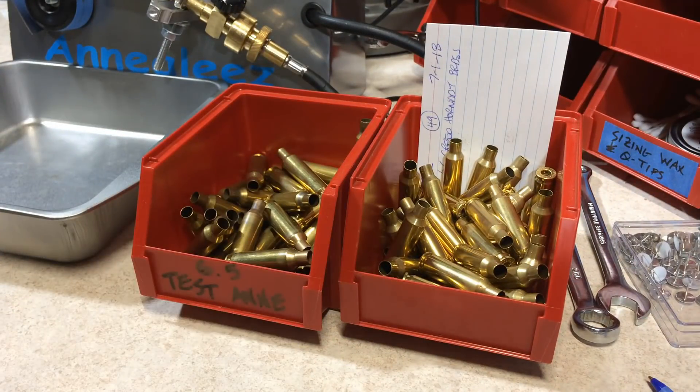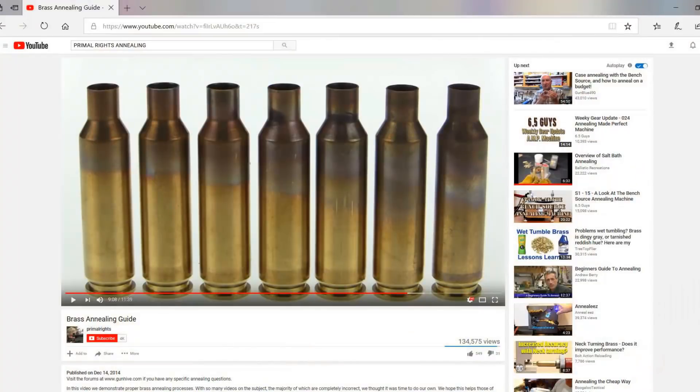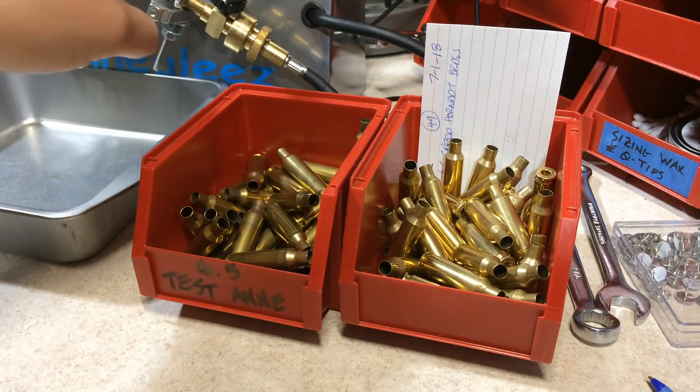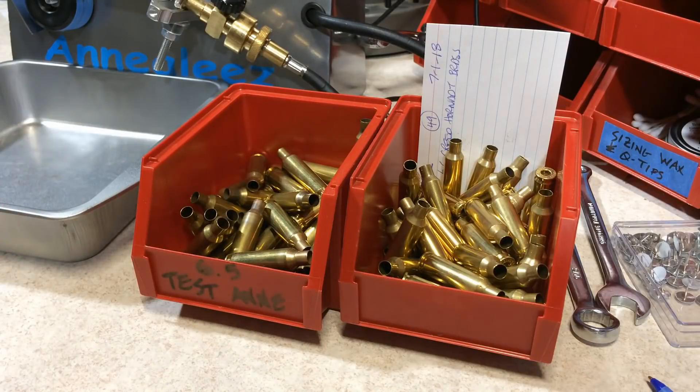The way I anneal my brass is a collection of: number one, using the Primal Rights method of annealing brass, and two, using test brass to set your burner and your timer. To give credit where credit is due, look in the description box below for a link showing the Primal Rights method of annealing brass.